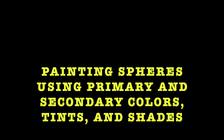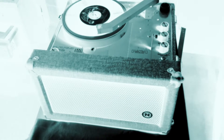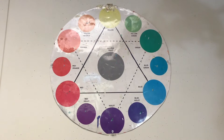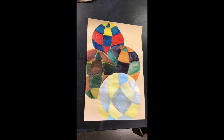Painting spheres using primary and secondary colors, tints, and shades. This lesson is a bit of a color wheel review. Practicing this technique will really help you out when we're painting this year.